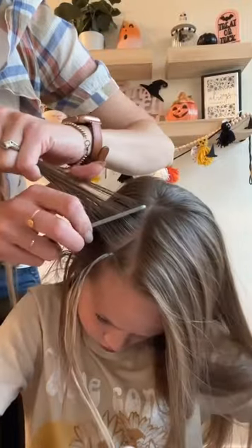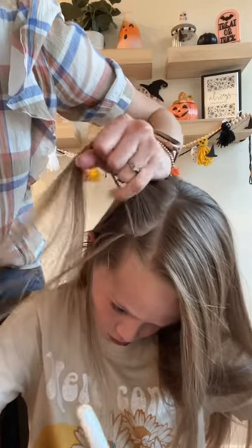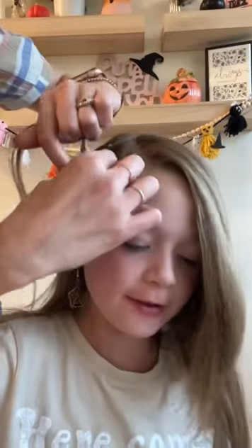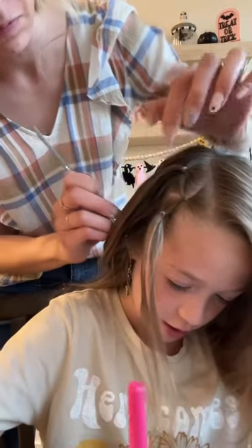You're going to take one of the sides and split that first ponytail into two. Take half of it and secure it with that next section. And secure the other half of that front pony into another elastic.